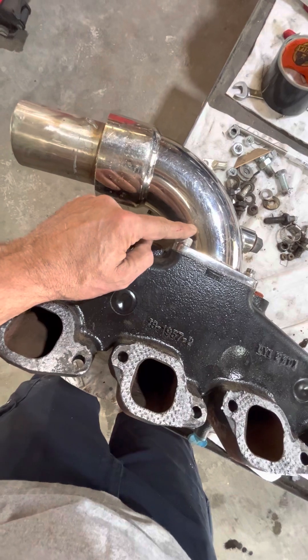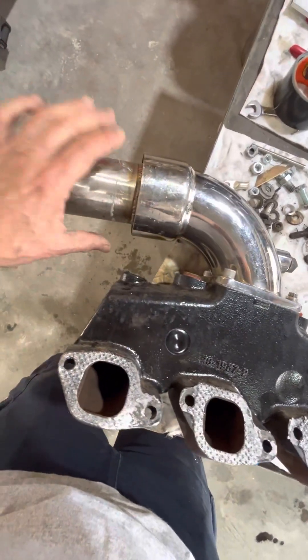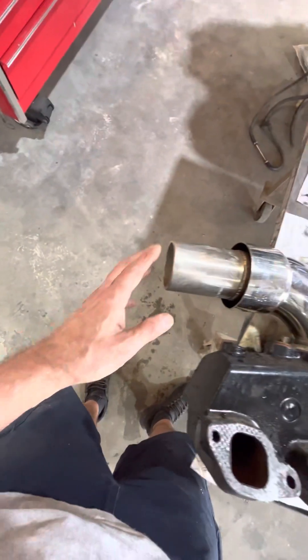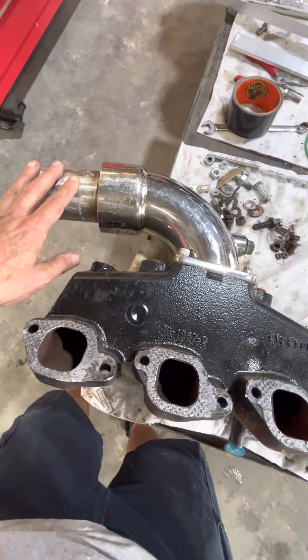So either we need to get this riser a lot higher, or we need to get this exhaust pipe a lot further away — they call it dry piping it. You want to dry pipe that and get it way out there so the water is dumping further away and there's no chance of reversion. That's what needs to happen.